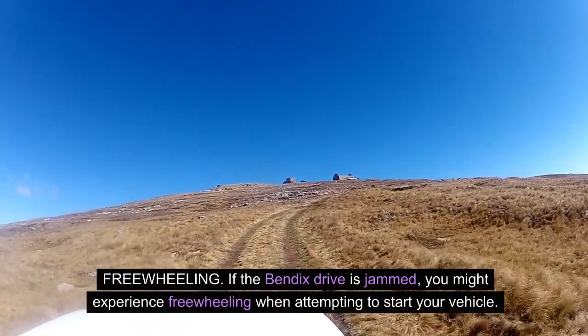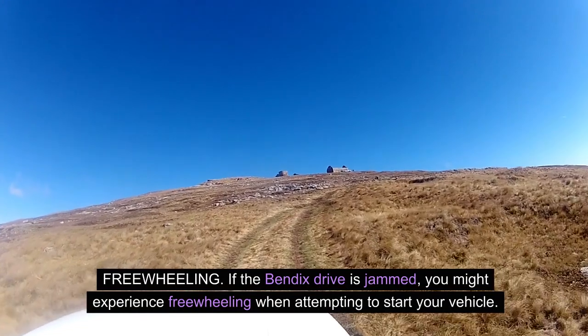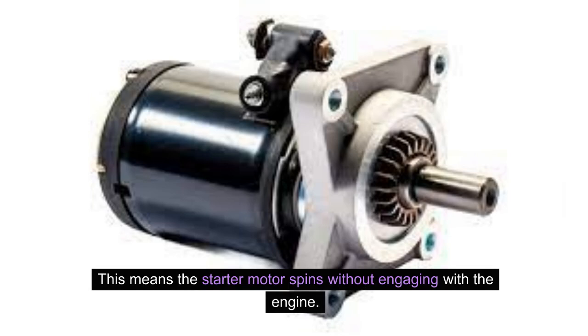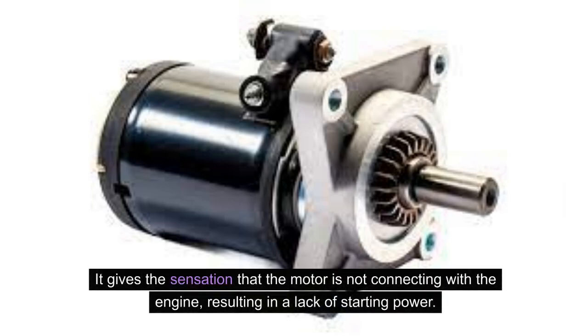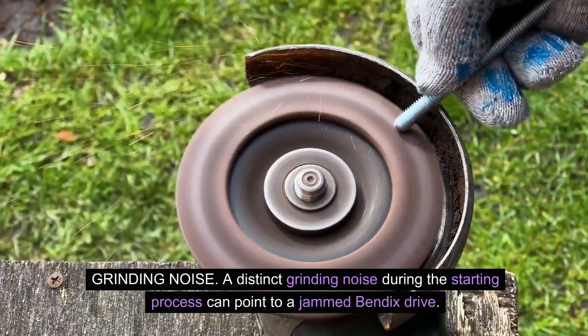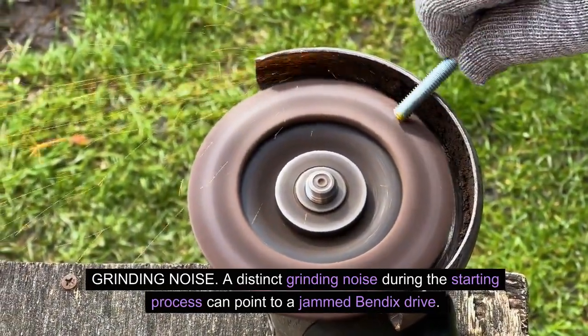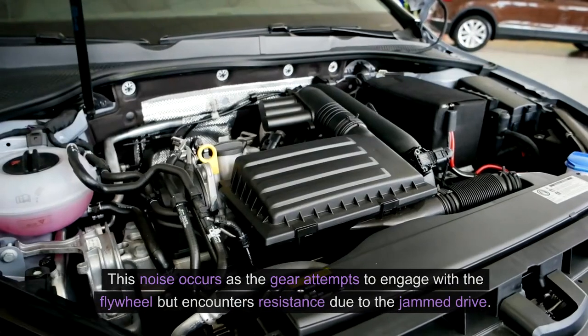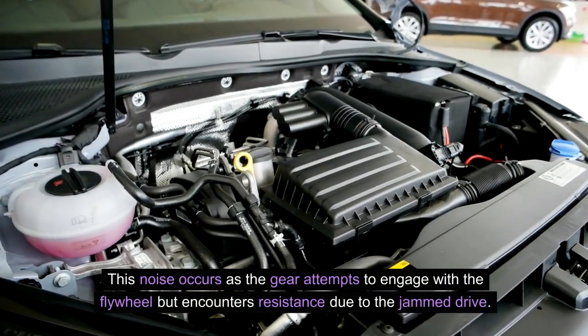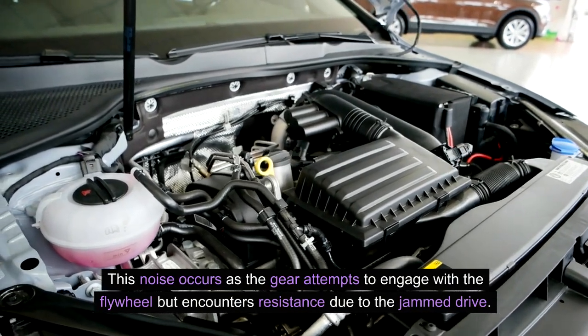Freewheeling: if the Bendix drive is jammed, you might experience freewheeling when attempting to start your vehicle. This means the starter motor spins without engaging with the engine, giving the sensation that the motor is not connecting, resulting in a lack of starting power. A distinct grinding noise during the starting process can also point to a jammed Bendix drive. This noise occurs as the gear attempts to engage with the flywheel but encounters resistance due to the jammed drive.